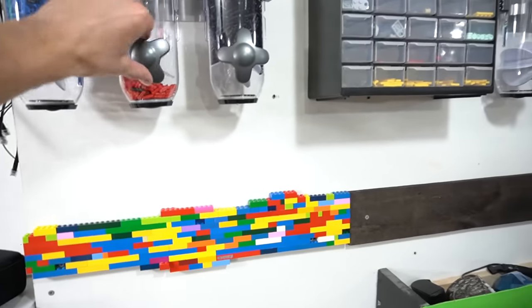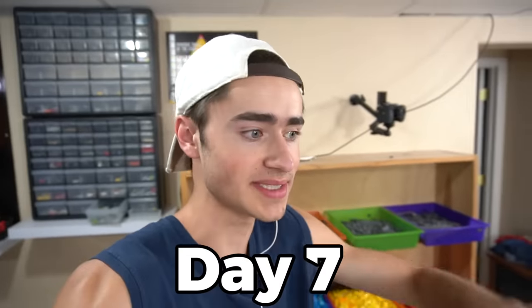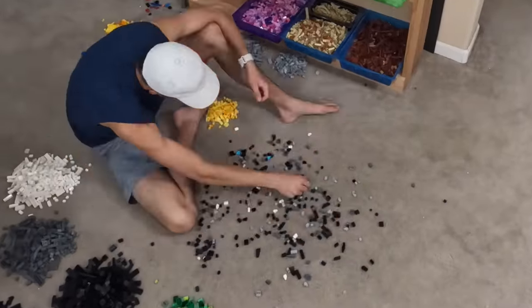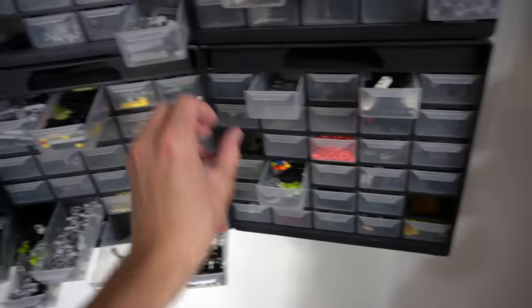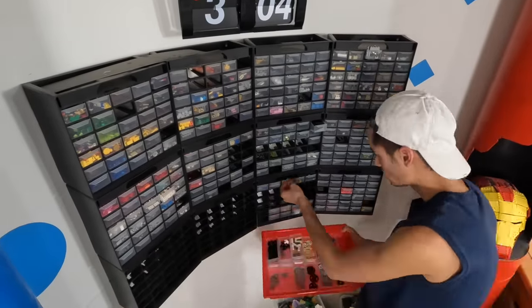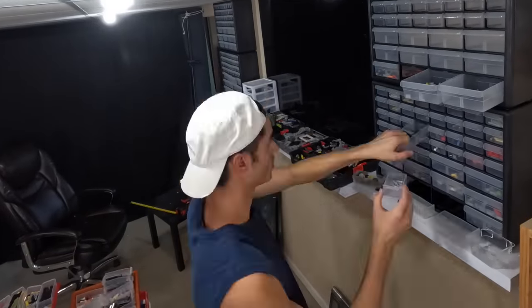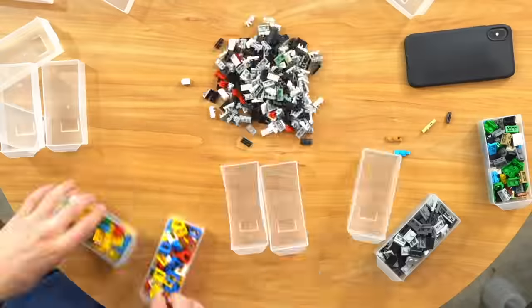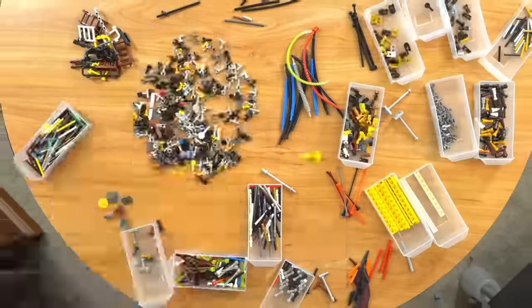One of the final steps is to take all the bricks I parted out from the hundred pounds and sort them by color into these drawers. My plan is to move all the technic back here to those shelves over there. The very last and final step is to sort through all the overflow bins we made, put away all the drawers, completely clean everything up, and we'll be finished.